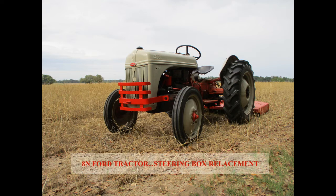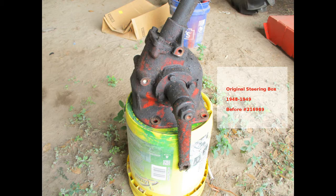It was decided to replace the older style box on this tractor with the newer model. This shows the original 8N steering box. It can be identified by the straight Pittman arms and the four bolts on the sector shaft covers.